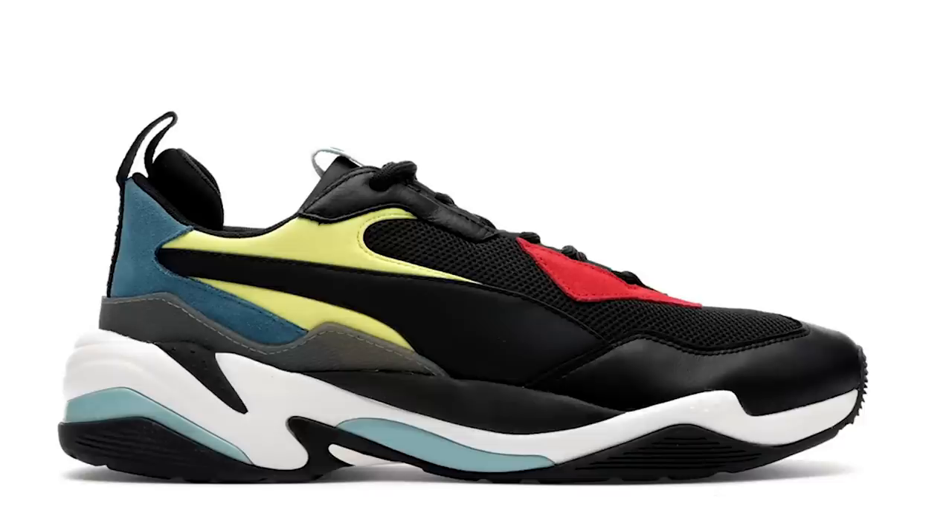The Puma Thunder Spectra has got to be one of the most important silhouettes that Puma has released in 2018. They started off with the OG colorway — that red, yellow, black, and sort of weird blue. Those left a very big mark in the industry and they're finally releasing them in the Philippines later this month. The Puma Thunder Spectra in this gray colorway might honestly also be one of the best colorways they have released for this shoe.